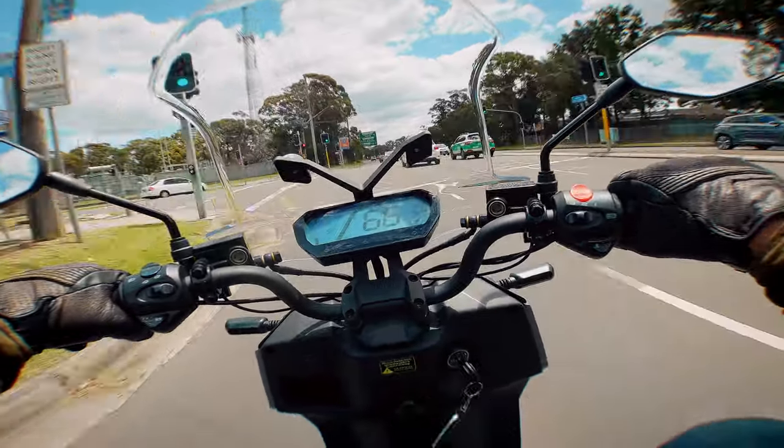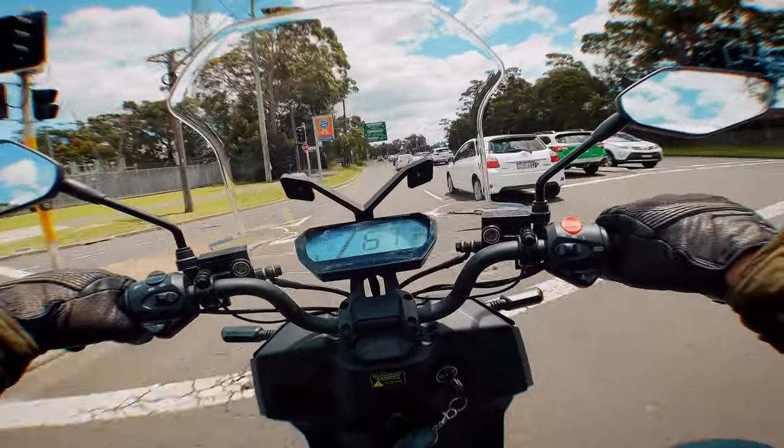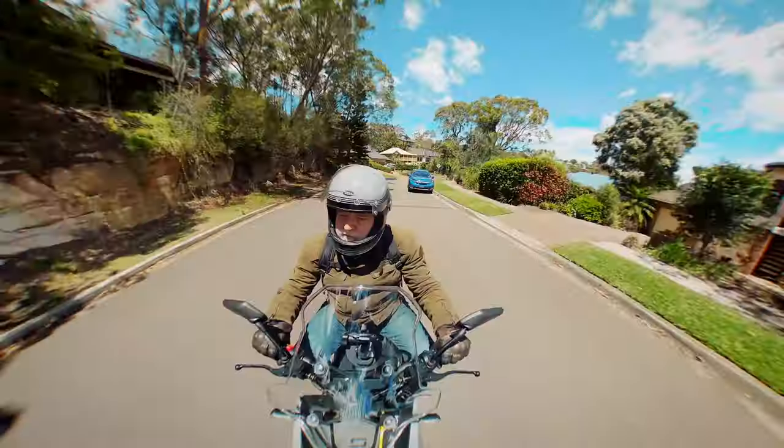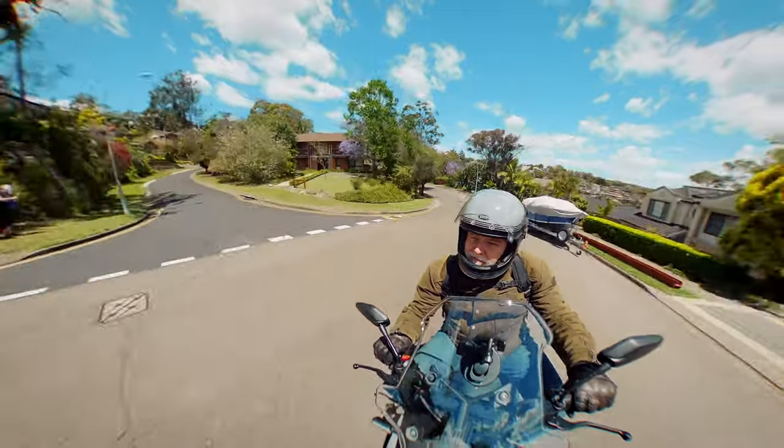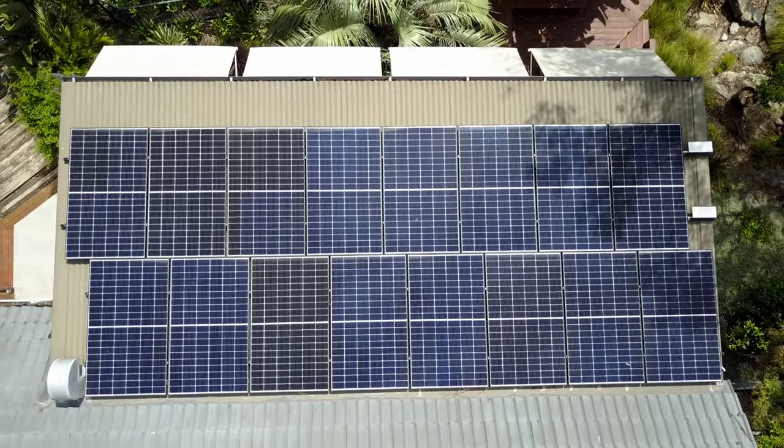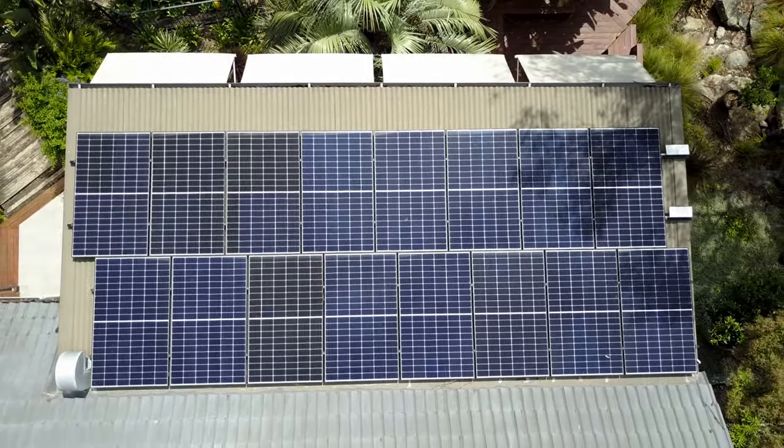The CPX is equal parts reliable, fun and terrifying if you live in a hilly area. As an urban commuter though it makes a hell of a lot of sense. At just over $7,500 it's a fair bit more than the equivalent 125cc scooter or motorcycle, but on the other hand it costs virtually nothing to run if you have solar panels on your roof — or better still, use your boss's power when you recharge it at the office.